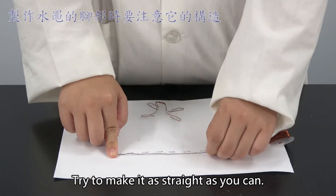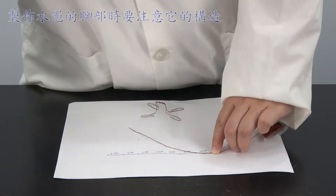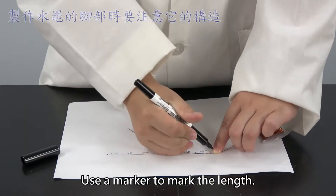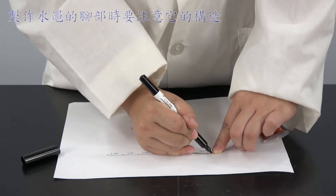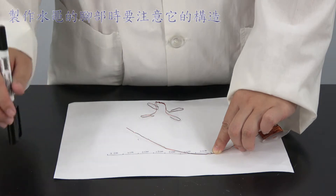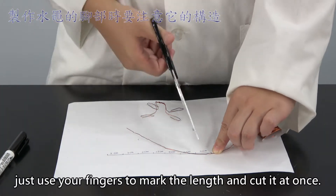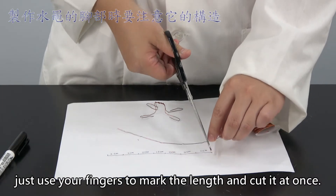Try to make it as straight as you can. Use a marker to mark the length. If it is hard for you to see the black mark, just use your fingers to mark the length and cut it at once.